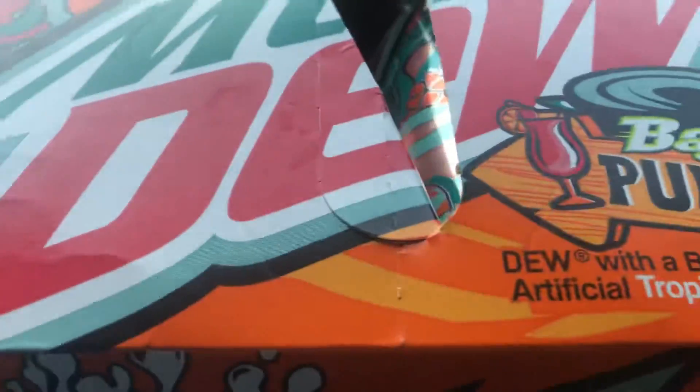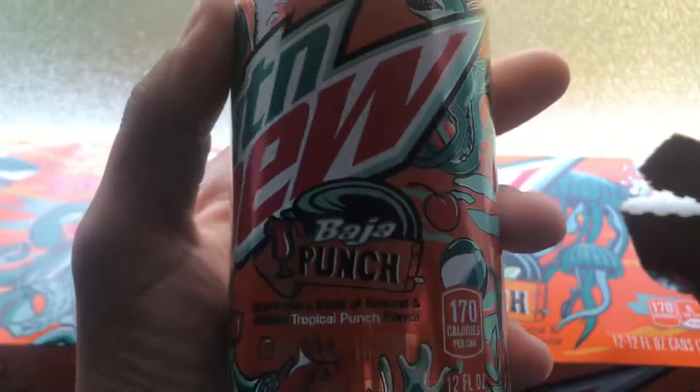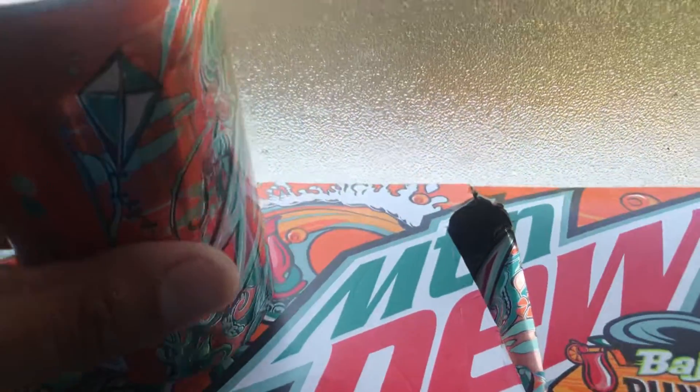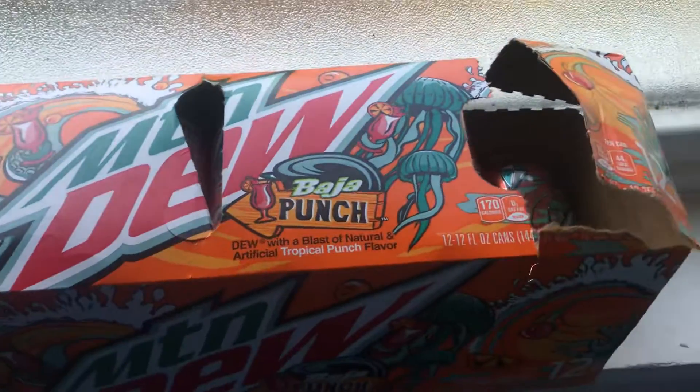I haven't really heard much about these — I just saw them in the store and decided to do a video on them. I like the design on this thing, looks pretty nice. There's a cherry, an octopus, a shark. Okay, here we go — Baja Punch. You can hear the fizz, smells pretty good.